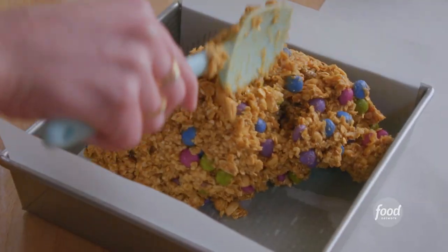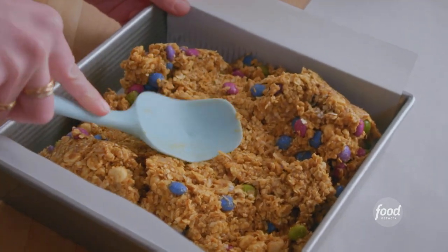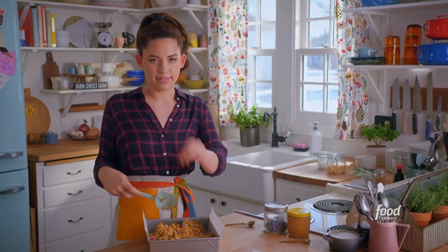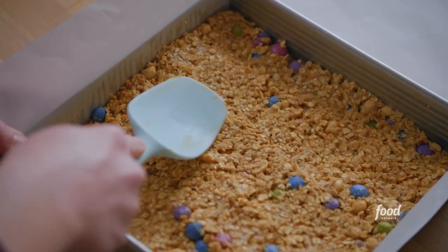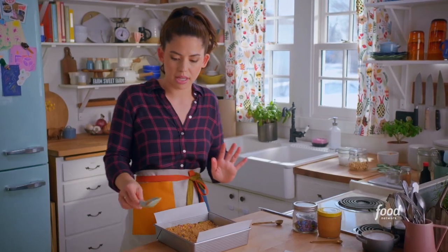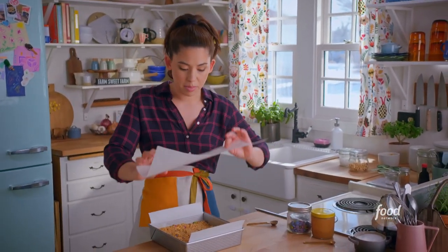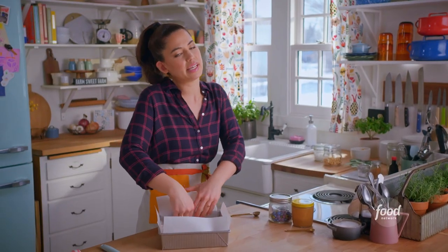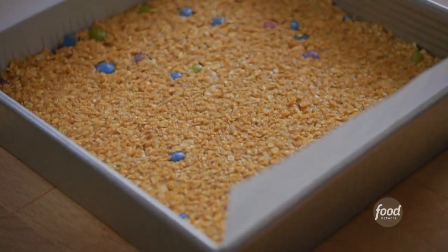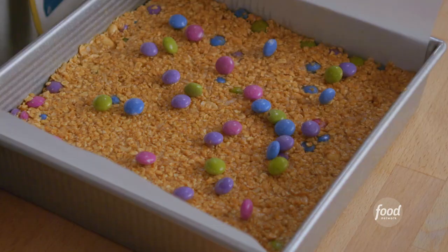I'll dump my dough right in and pat it out evenly all the way to the edge. I love these pans — perfect 90 degree corners, so satisfying. If you like a hilly landscape you could just leave it, but I live in the flatlands so I'm gonna take a piece of parchment paper, put it on top, and give it a good pat so it's extra flat. Feels as flat as the farmland out the window.